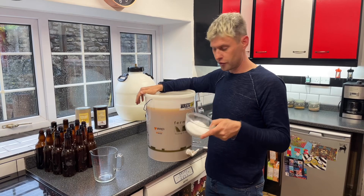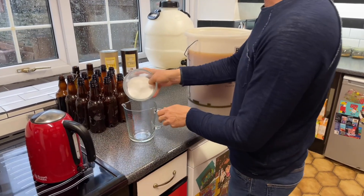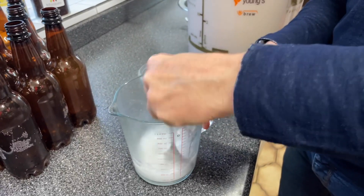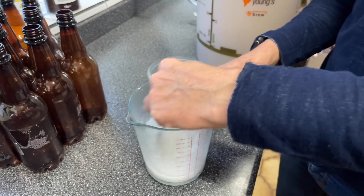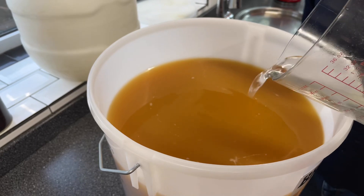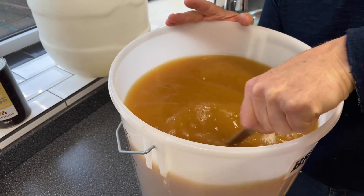I've got 125 grams of sugar here that I'm going to use as my priming sugar, because I'm going to be bottling some and barreling some. I'm going to pop it in and give it a stir until it's dissolved — it should go lovely and clear; if you need to add a little bit more boiling water, then add a little bit more. Now all I'm going to do is take the top off and pour this in — it makes it a little bit easier as a sugar syrup rather than trying to dissolve the sugar directly in the beer.